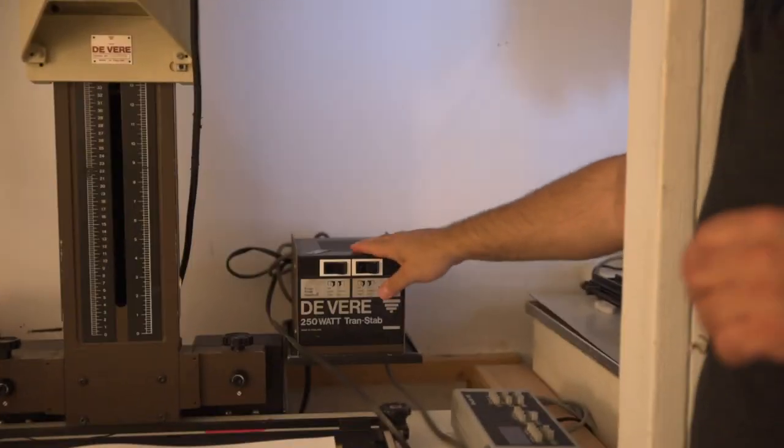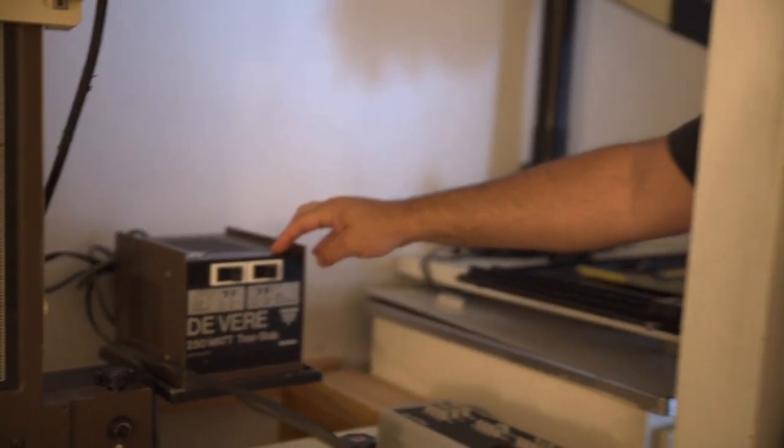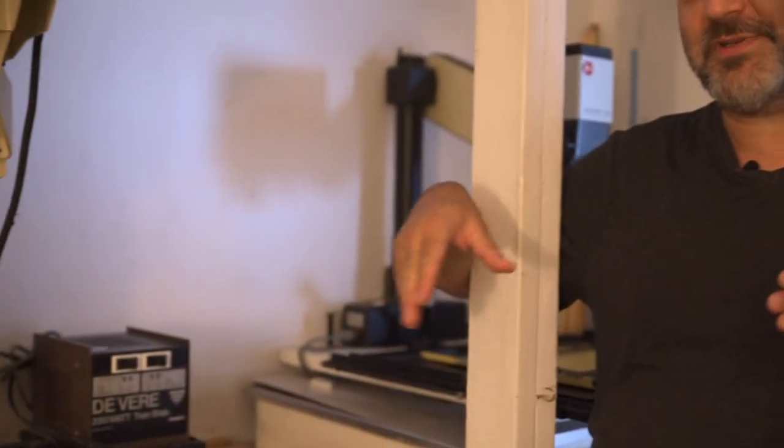Most of them have European plugs. Make sure there's a box that comes with it to regulate the electricity, because enlargers work with light bulbs and they dim with electrical ups and downs and surges. You want to regulate the electricity before it reaches the enlarger to make sure the light is always consistent.